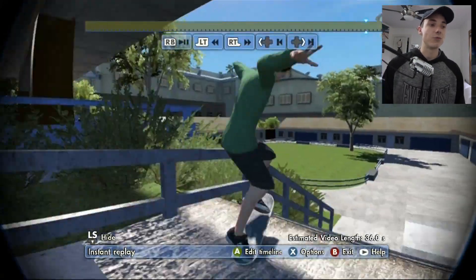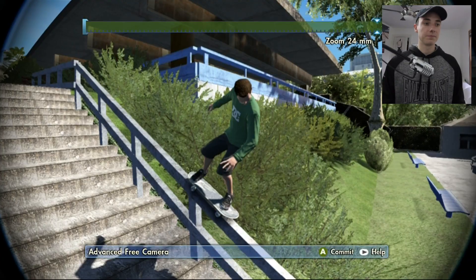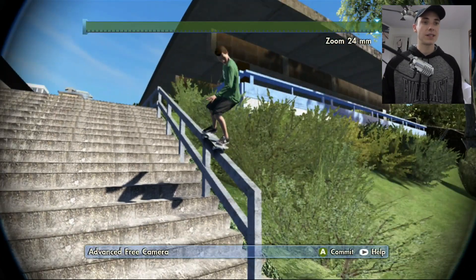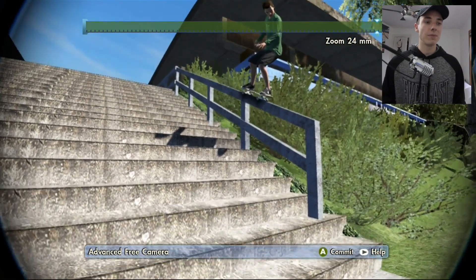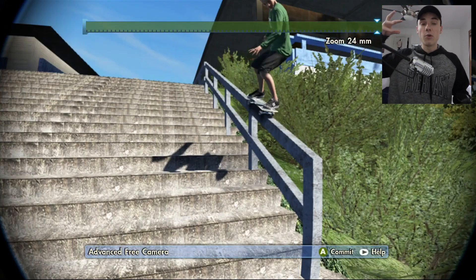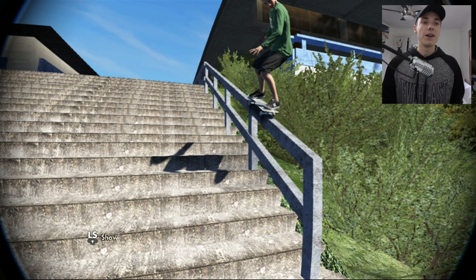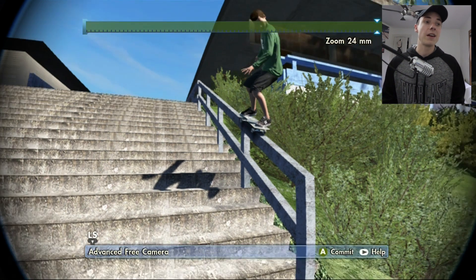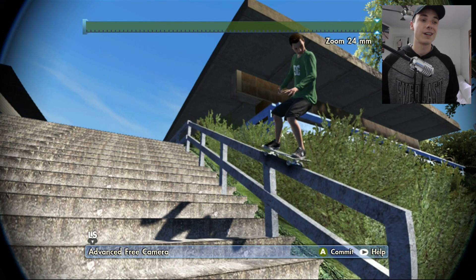There we go, we got the 50-50. We're going to go back into the replay editor toward the very end. I'm going to use the same focal length at 24 millimeters. The technique I'm actually going to be using is a photo stitching technique that essentially allows you to take portraits or landscapes by merging photos together within Photoshop. You are going to need Photoshop for this tutorial and you're going to need a capture card. You could theoretically do this with your phone, but you'd still need Photoshop.